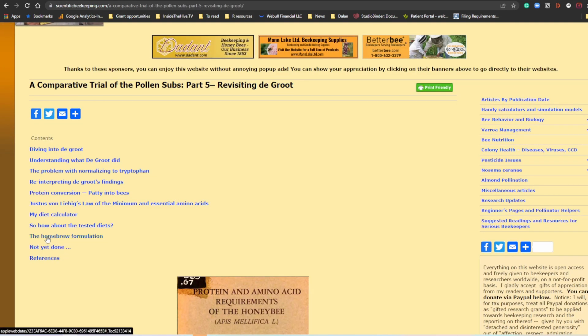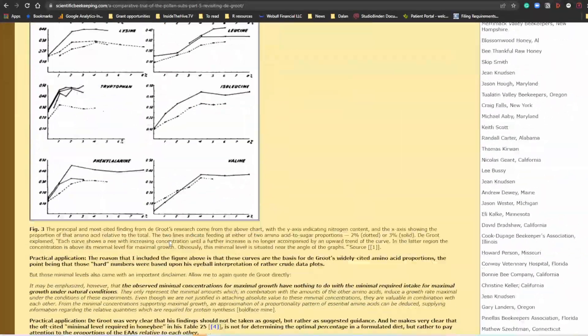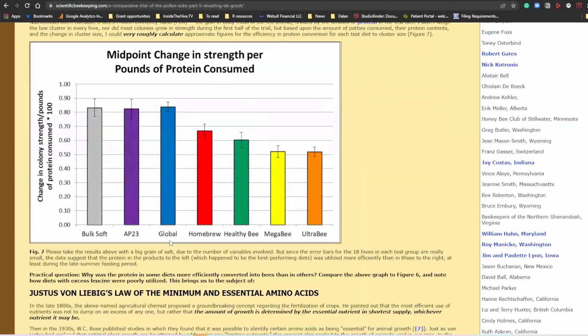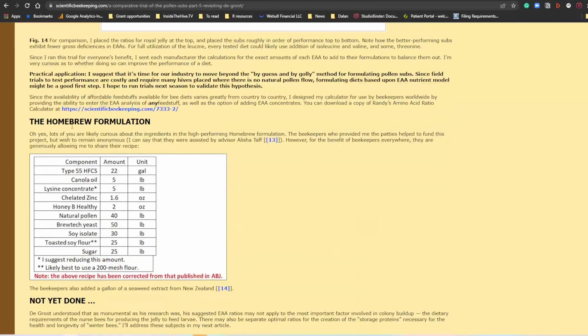Click it, then go to 'Homebrew Formulation,' or you can scroll down and read everything here — very good information to get Randy's take about this study. Keep scrolling until you get to the Homebrew Formulation. Now you've got it — you have all the information you need: the type of nutrition, the concentrations, and you can make your own. Please pay attention that there are some corrections. This is the most updated formulation from Randy. If you want to compare this with the old formulation published on other places, please be careful — there might be some differences.